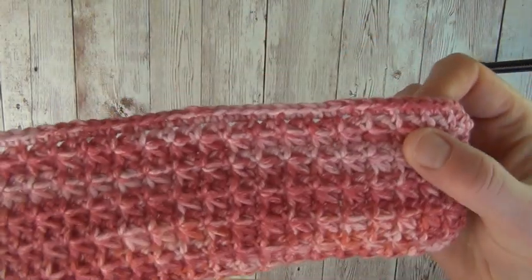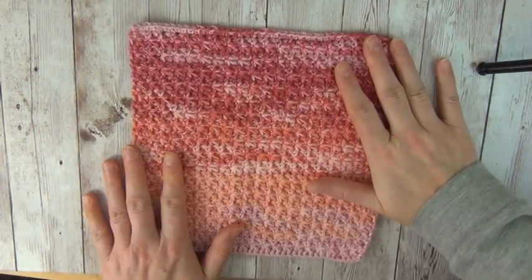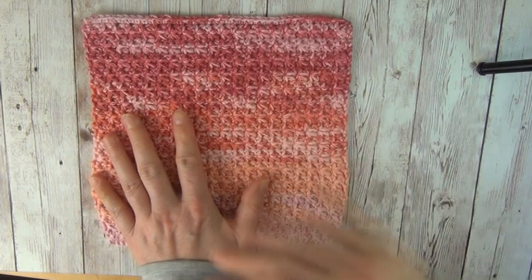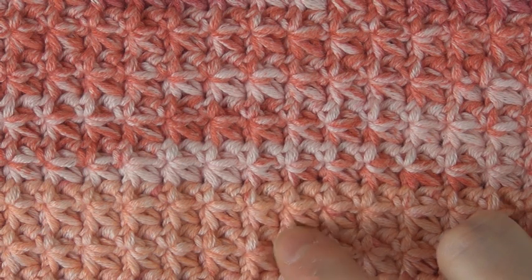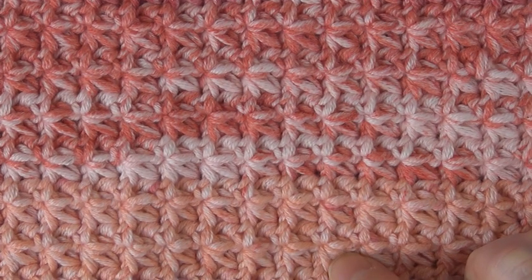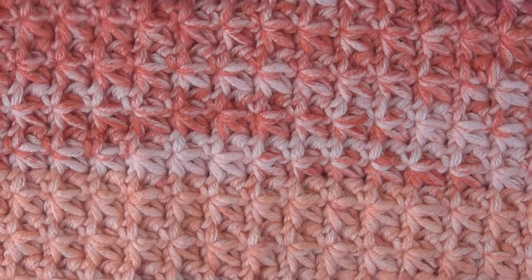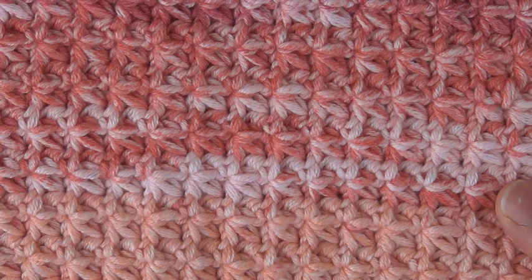This is my finished washcloth — you can see that I repeated that one row all the way up until my washcloth was approximately square, and then finished it off with a row of single crochets just to get that nice edge along the top. Isn't it just a gorgeous stitch — I really do love the texture of this one. It looks like lots of little stars or flowers. I do hope you've enjoyed this tutorial today. If you have, please feel free to give us a like and a follow, subscribe to our channel and hit the little bell icon, and you'll be notified of every video that we upload. Thank you for joining me today, guys — take care, bye!